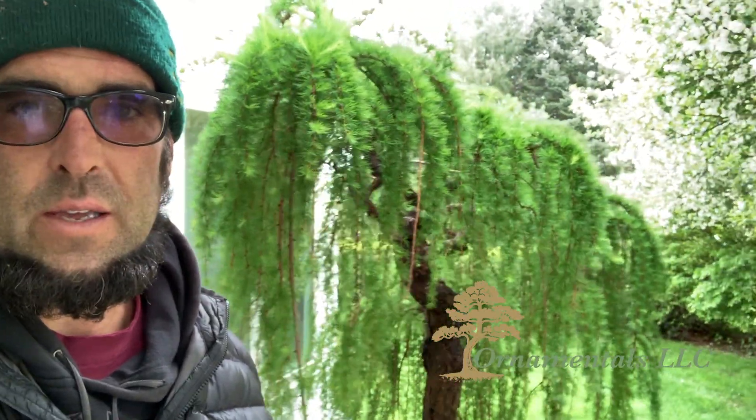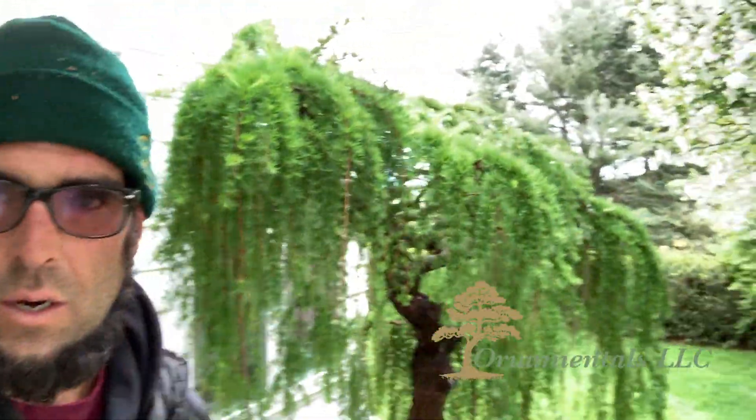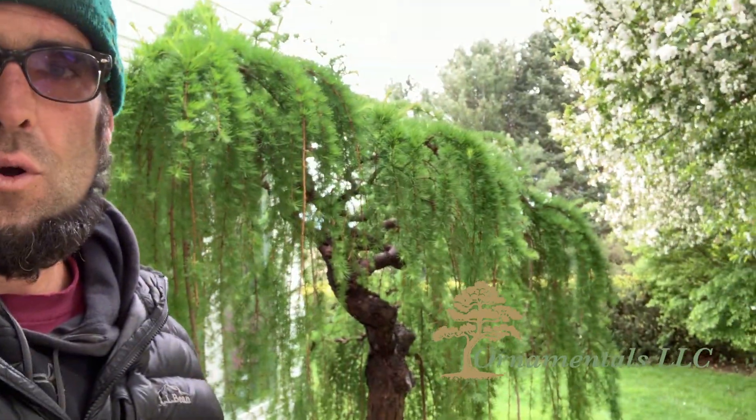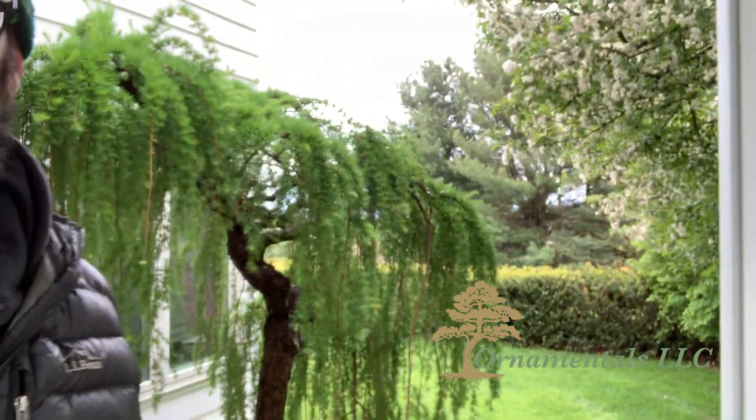Okay, here we are. Welcome back. This is the weeping larch, and as you can see, it's been pruned. It's a lot more open. There's a lot more airflow and sunlight penetration.